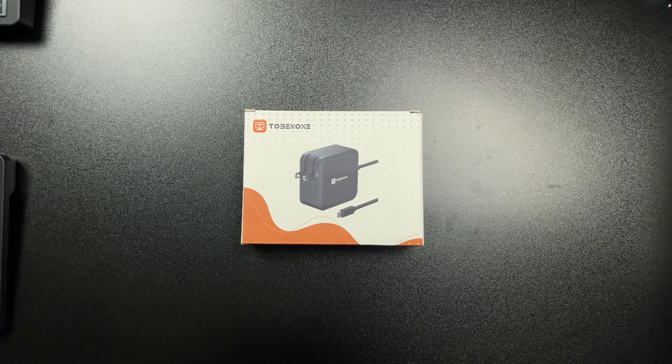This is a 100 Watt USB-C charger that can charge your MacBook, it can charge your iPads, any USB-C device, even a new iPhone 15.